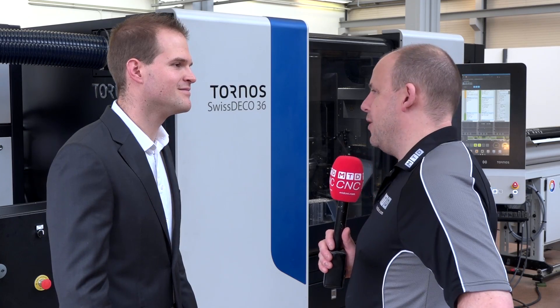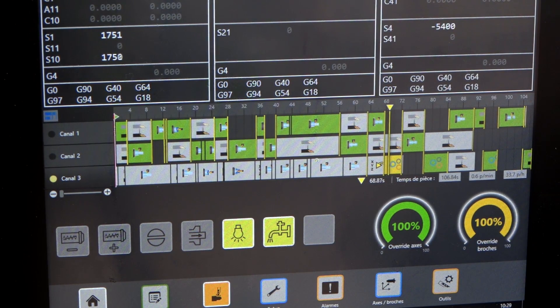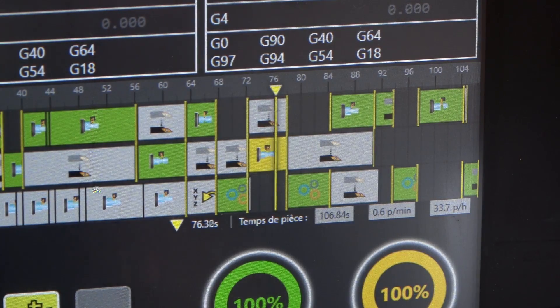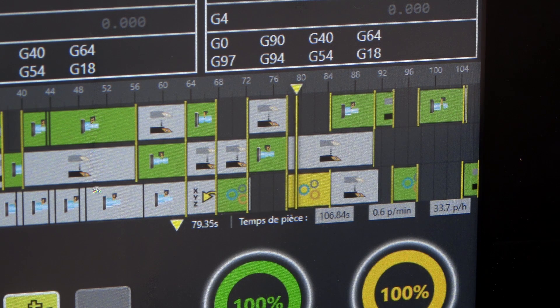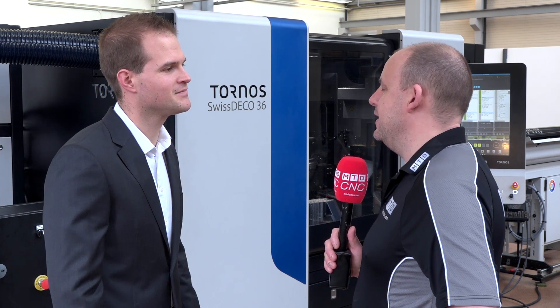Is it going to be easy to pick up and program at the control, given 49 tools and two spindles? The Thesis system will help you all along to make the program correctly, and when you put the program in the machine it will check all errors and flag any incompatibilities before you run. Is this machine the future for Tornos? Yes, this is the right future and the right trend — this is what customers need.